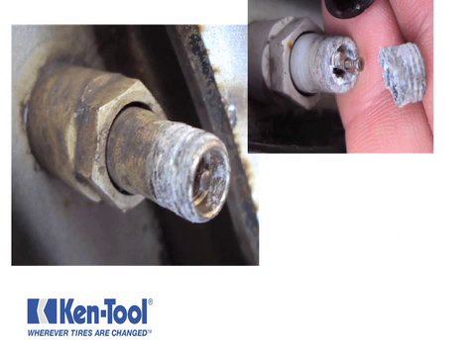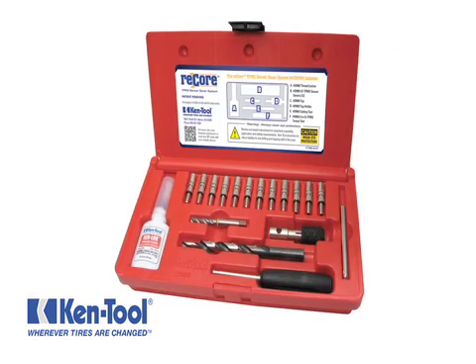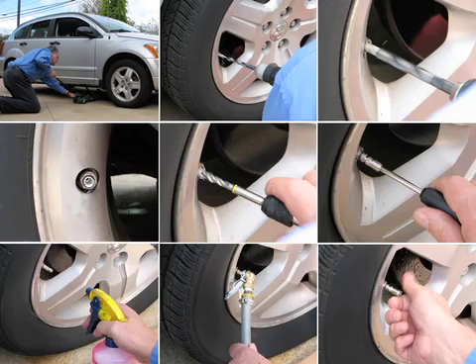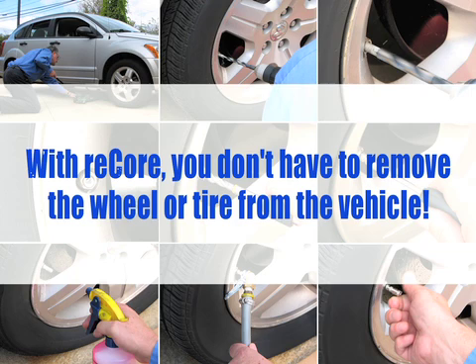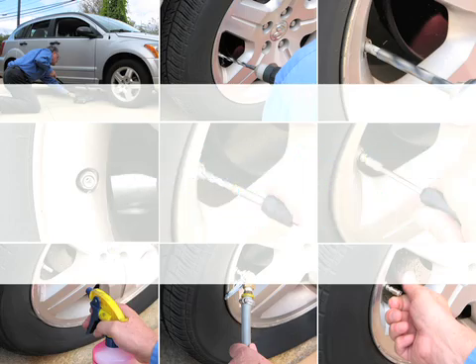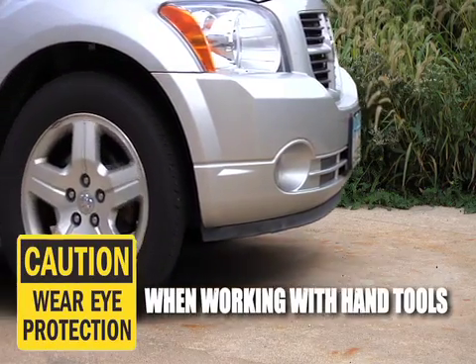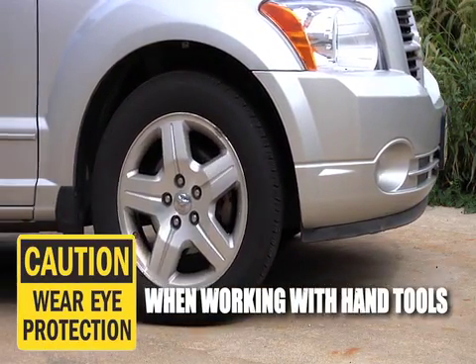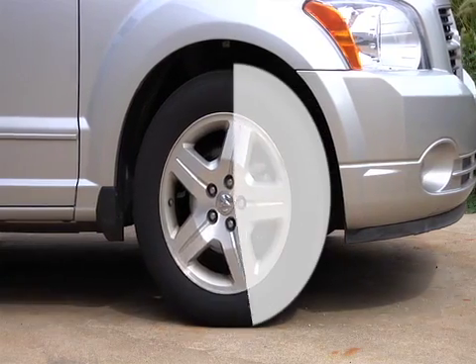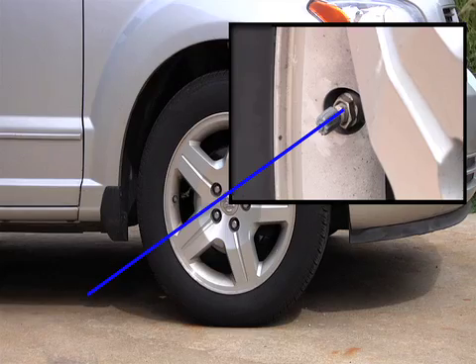Replacing a corroded or damaged TPMS valve stem is a simple process when using this kit. One benefit of ReCore is that you don't have to remove the wheel or tire from the vehicle, saving time and eliminating the need to reprogram the TPMS unit or potentially damaging it by demounting the tire. First, position the wheel to put the TPMS valve stem at either the 3 o'clock or the 9 o'clock position. This will help make drilling a straight hole easier.